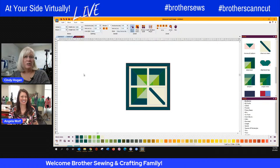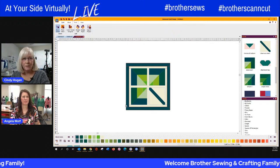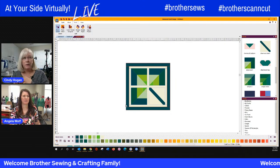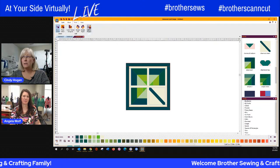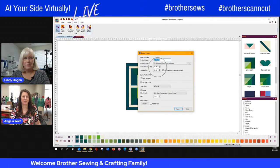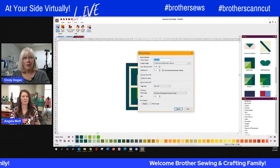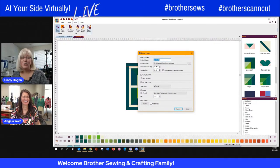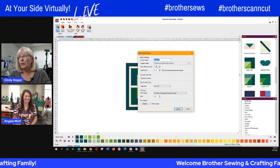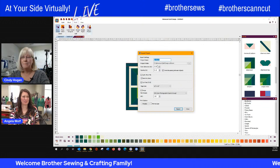Now we want to export our project, the entire kit and caboodle. Go to the Tools tab — this is a time saver because it will save to your block library and quilt library all at the same time, and create your ScanNCut cutting files. Choose Export Project. Something important to draw your attention to: the default seam allowance is 0.10 — make sure you change it to a quarter of an inch. I don't know any of us that sew a seam at 0.10, so make sure you change that. Once you've done it the first time, it will hold that setting unless there's an update.